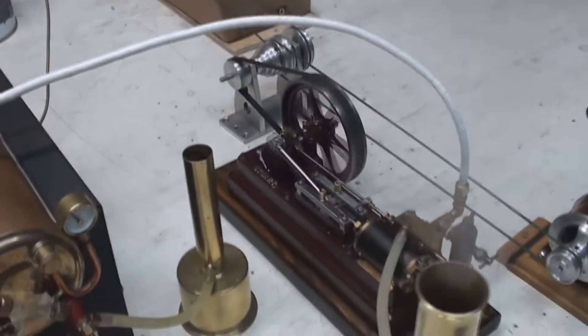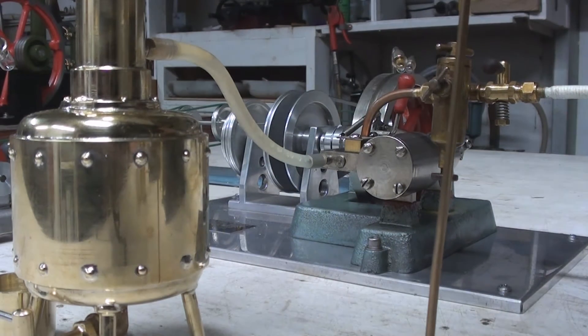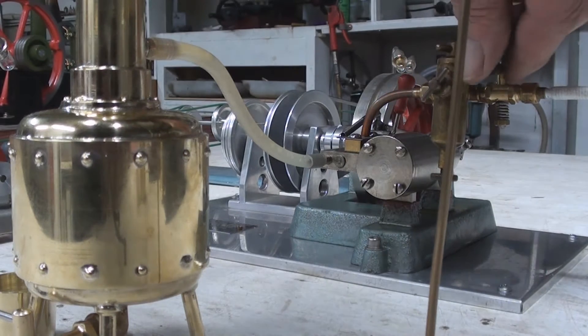That's enough of that. Here we are back again — switch the chuff pot over to the Jensen 20 test engine, snap in the live valve, let's give her a go.